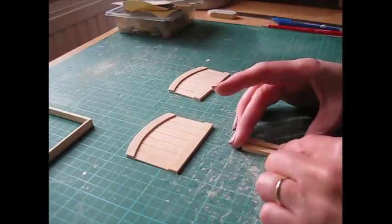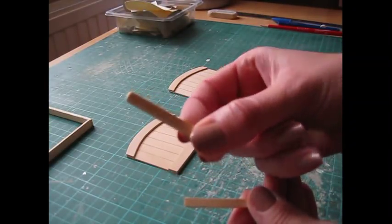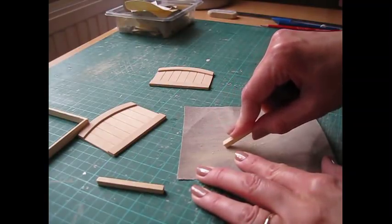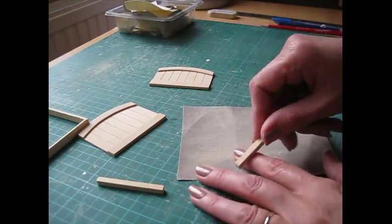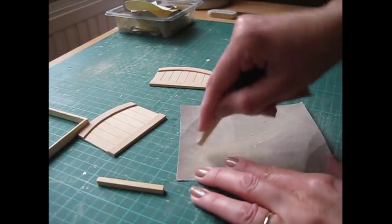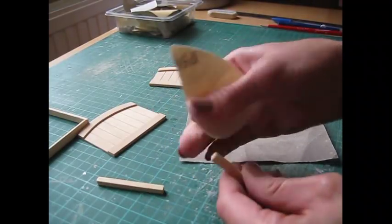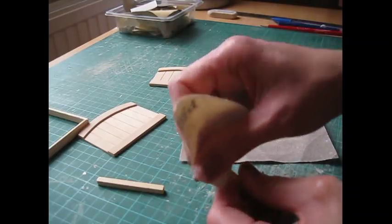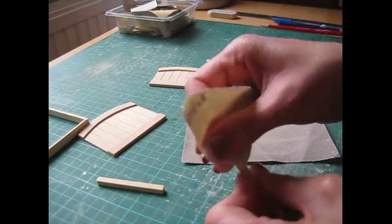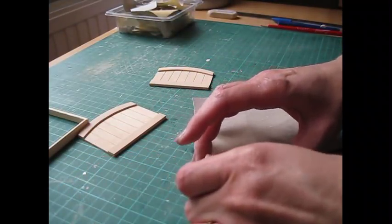Take each of the legs and round over the top edge just so it looks a bit neater. With the sandpaper on your worktop, hold the leg at a 45 degree angle and sweep it towards you - just do that a couple of times on each side. Then take your 500 grade paper and tidy that up, sweeping over the top and over the corners, rounding off the top. Do that on each of the short and long legs.